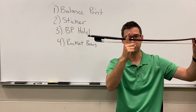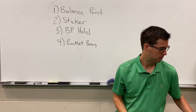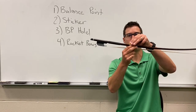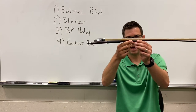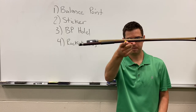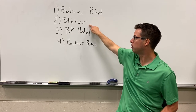Okay, we're now ready. Let's add a sticker to the balance point. I've set the bow in my lap. I know where my balance point is and I put a sticker right on top of the stick at the balance point. Great job. We've now identified the balance point and added a sticker.